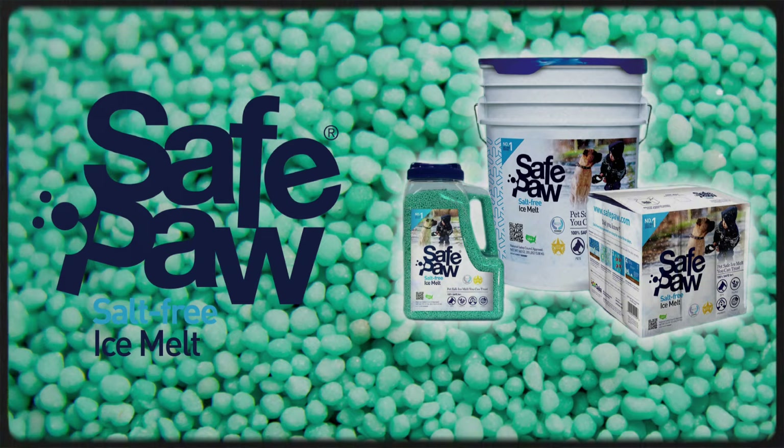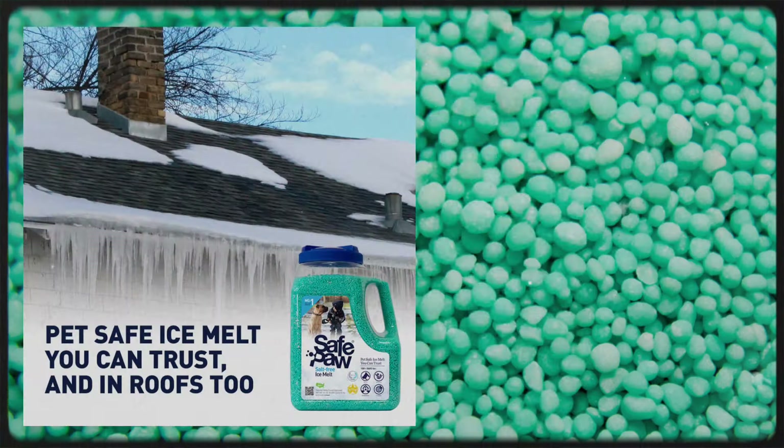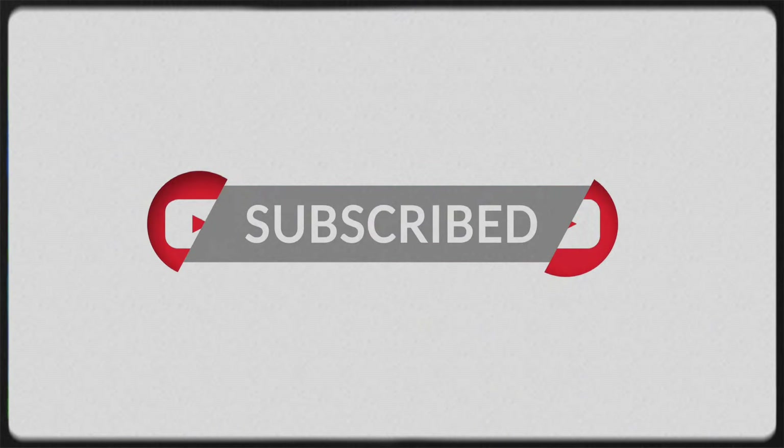What can you do? Switch to a safer ice melt like Safe Paw. It's non-toxic, pet-friendly, and won't harm your property or the environment. Protect your loved ones this winter. Like and subscribe for more helpful tips.